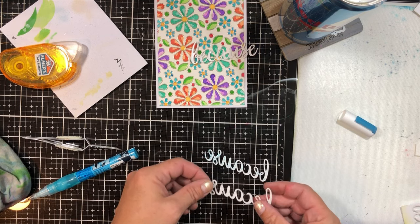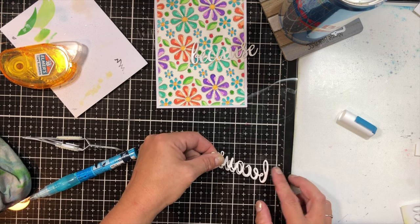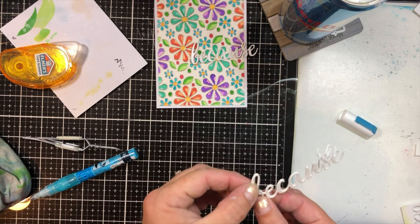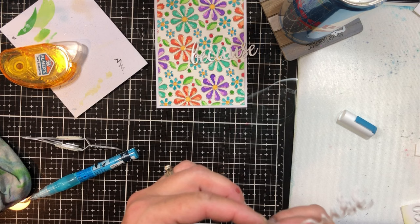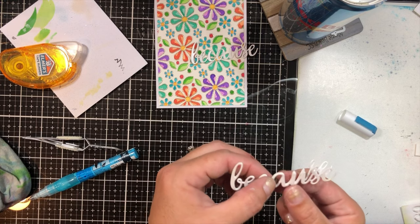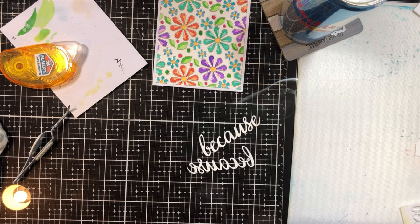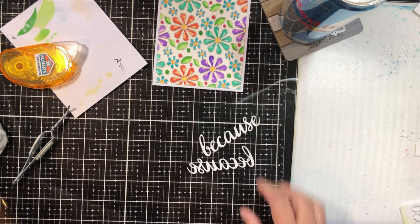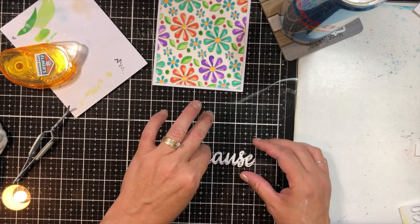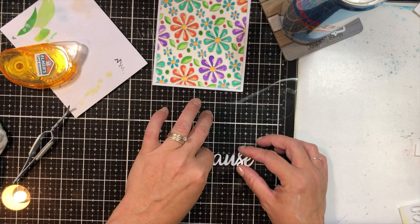This die cut came from an MFT set — it's like a word sentiment set with the word 'because' that you can stamp or just cut out, which is what I did. I used shiny poster board for that because I wanted it to shine and I didn't want to emboss it. Then I glued together two more pieces of cardstock and layered that up so it popped off the panel.